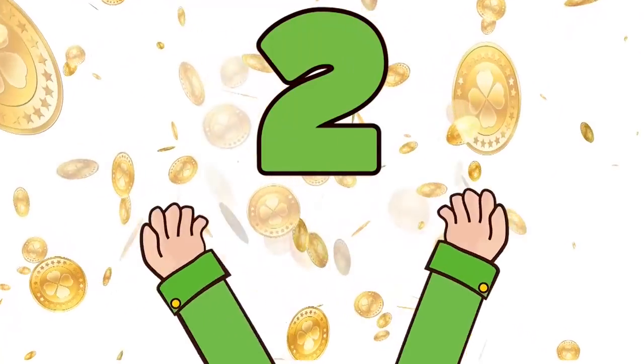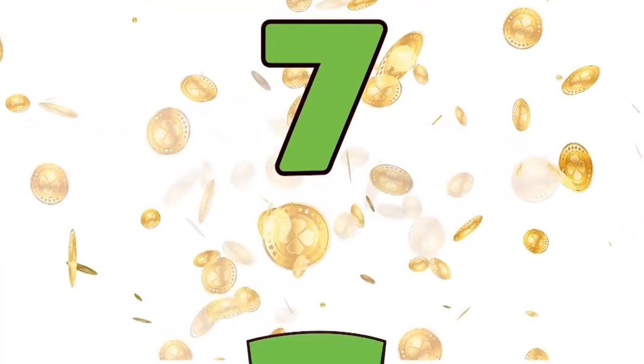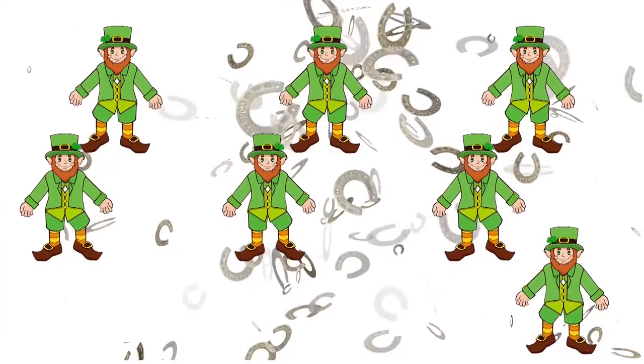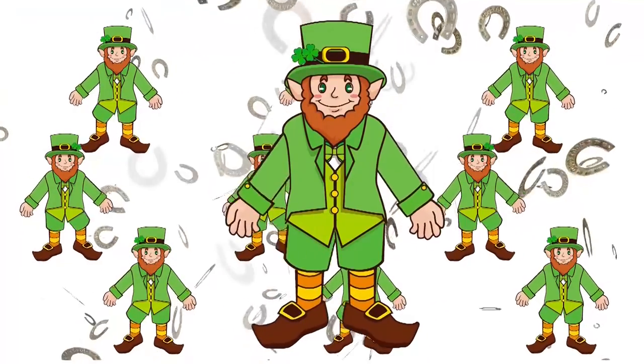One, two, three, four, five, six, seven! One little, two little, three little leprechauns. Four little, five little, six little leprechauns. Seven little, eight little, nine little leprechauns. Ten leprechauns are stomping!